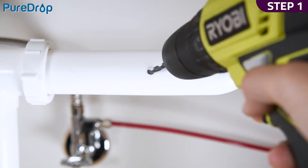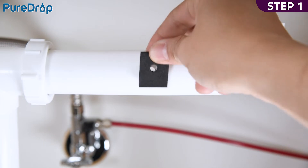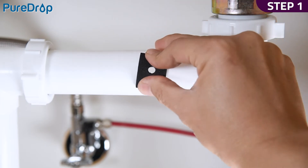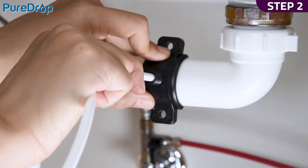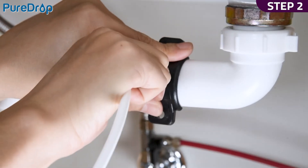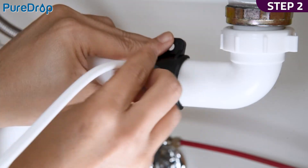Step 1. Drill a quarter-inch hole into the drain pipe. Paste the seal pad around the hole to prevent leaks. Step 2. Cut the end of the white tubing tip to create a 45-degree angle. Unscrew the nut and insert the tubing through the drain saddle to the drain pipe. Reinstall the nut.